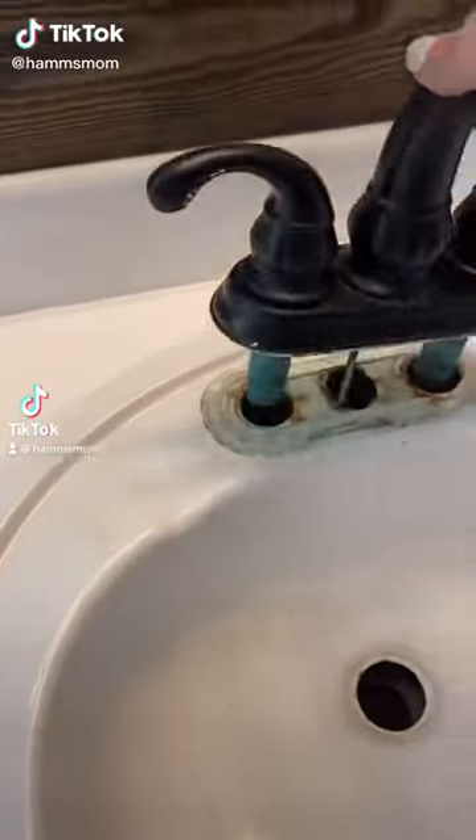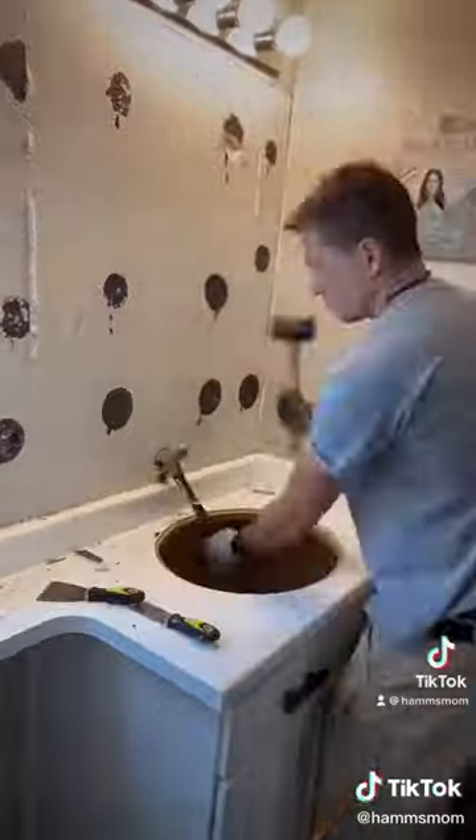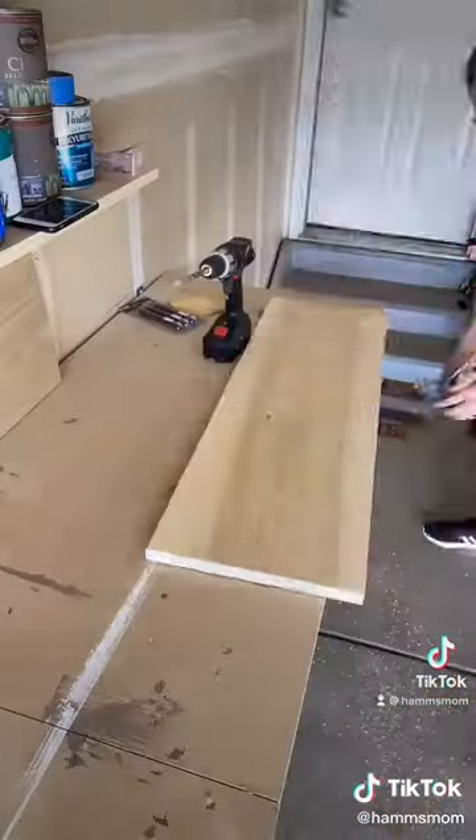It's time for this bathroom to get a makeover, so I decided to just start tearing it apart, and then that way I had to do it. We took off the counter, the mirror, and everything around it so we could start fresh.